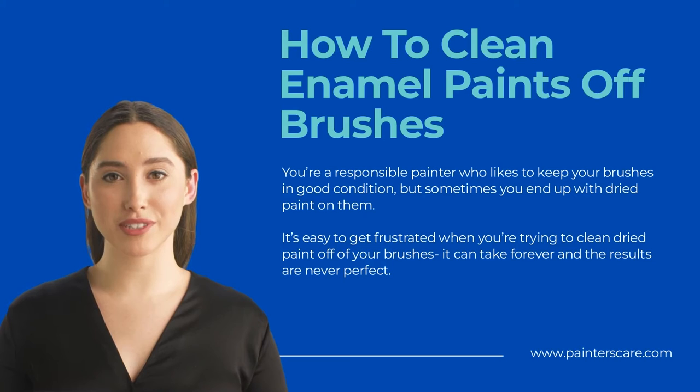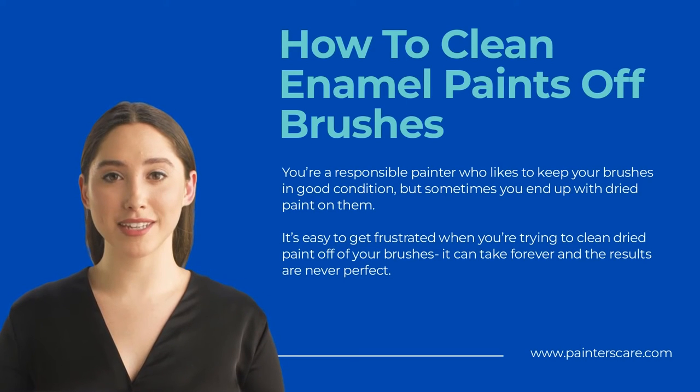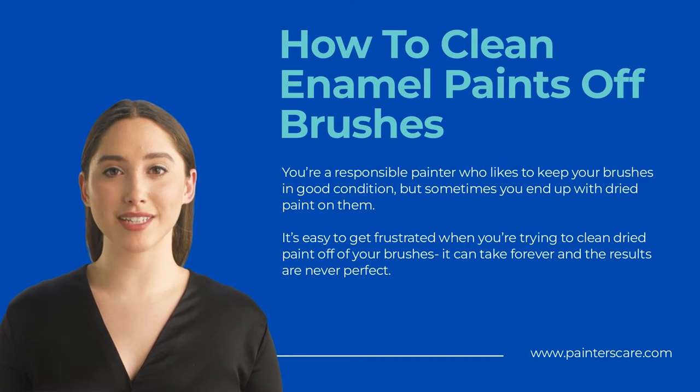Soap and water is another effective way to clean enamel paint off brushes, and is best suited for brushes that have only a small amount of dried paint on them. Wet the bristles and work in some dish soap, then use your fingers to work it into a lather. Rinse the brush under warm water until all the soap has been removed. You may need to repeat this process a few times, but with patience this method will eventually remove all traces of enamel paint.